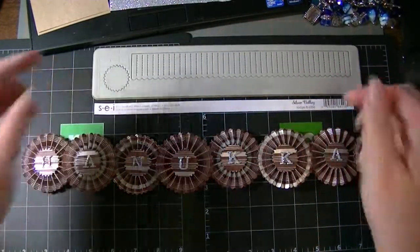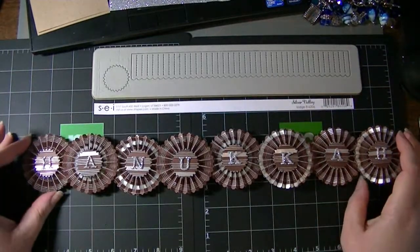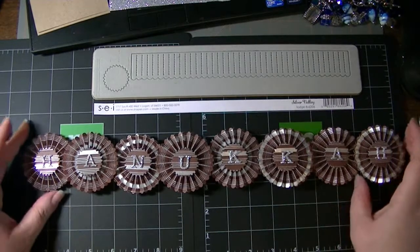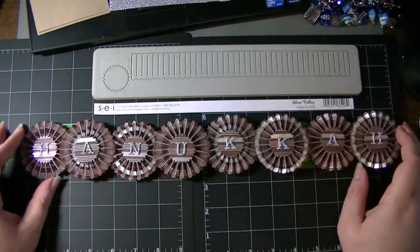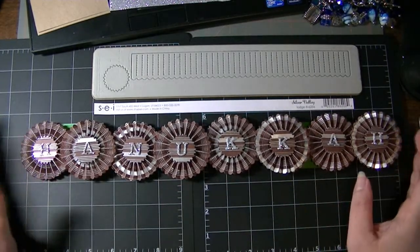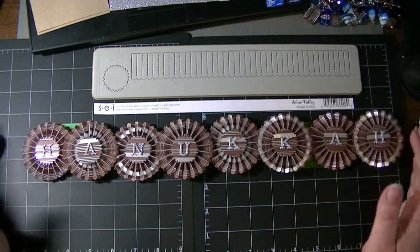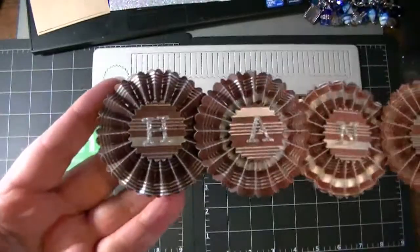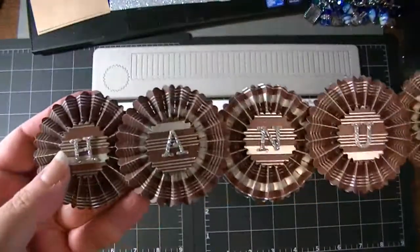If anyone wants the dimensions, I'll include information in the description below or on my blog. Don't forget some of the detailed photographs and recipes for all these projects can be found on my blog — there'll be a link in the description below. So this is what I made!